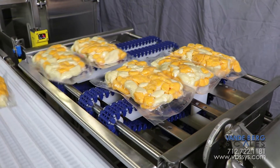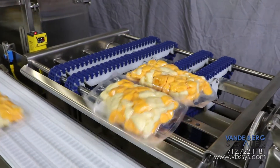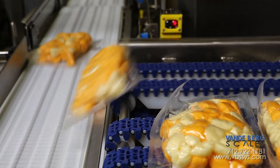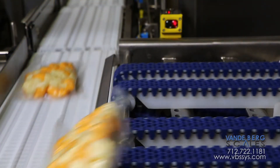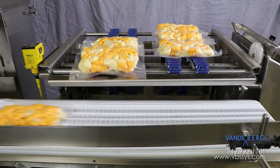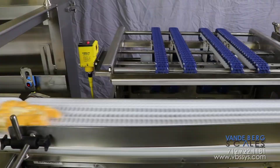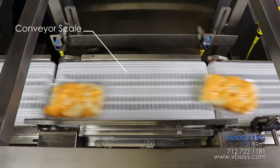12-ounce packages are presented to the dual-lane Singulator in a 3x2 fashion. Once the photo-eye beam is broken, one lane will stop, allowing the other lane to continue. The package direction changes, which automatically separates and singulates the packages to ensure that only one package is on the scale at a time.